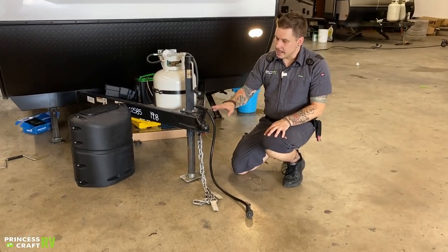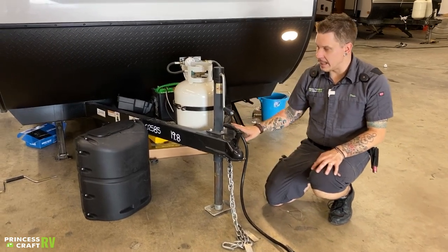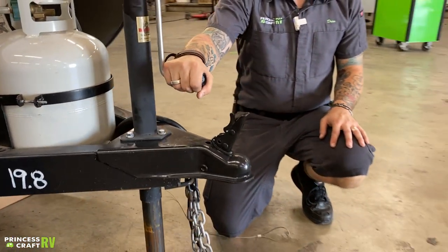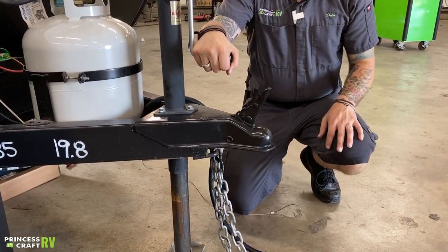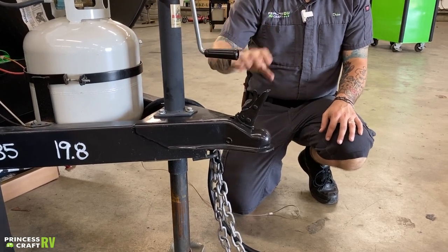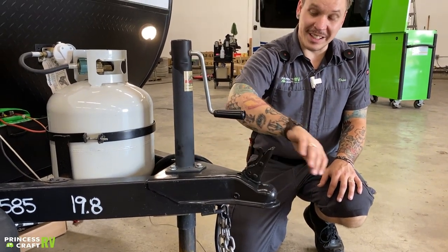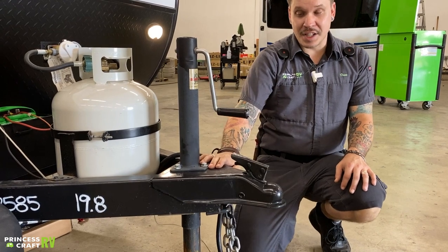What that's going to look like is we have this coupler in the unlocked position when it is straight up and down like that. From there, we're going to raise the jack three inches above our ball and drop. We're then going to center our ball underneath the coupler, lowering the jack back down on top of it, taking the weight off of the jack itself. Once we are fully seated on that ball, we can go ahead and slide this coupler and latch that in the rear position.